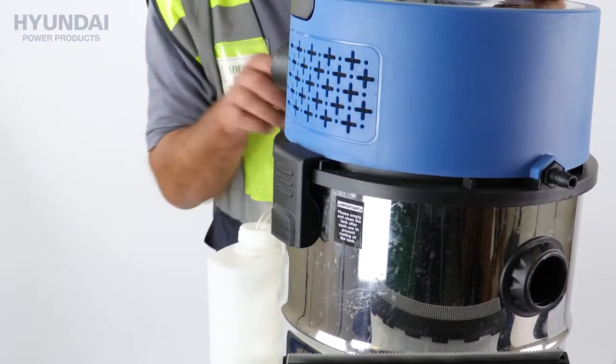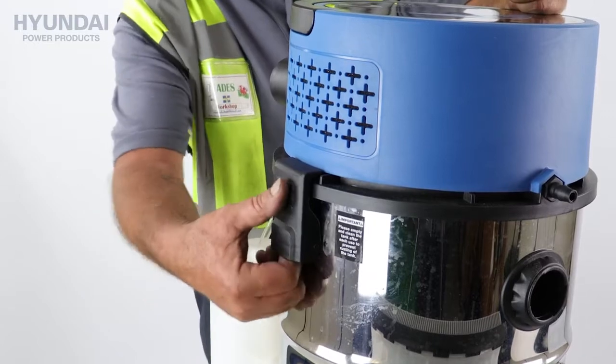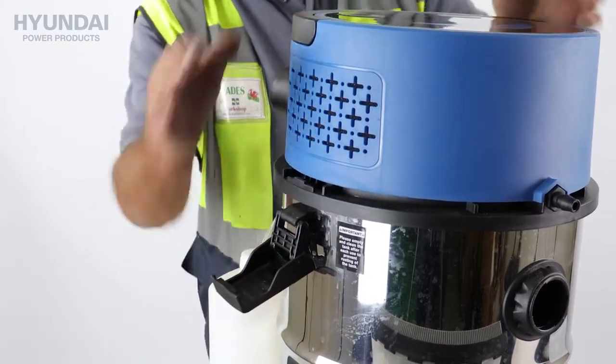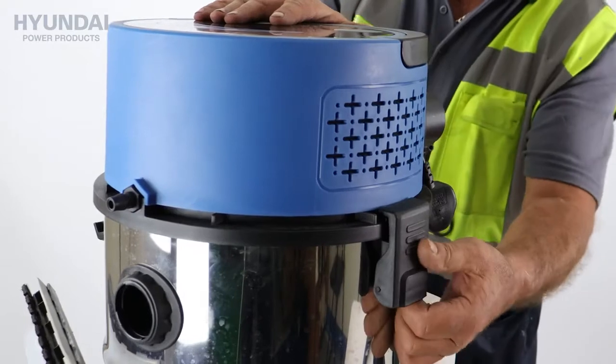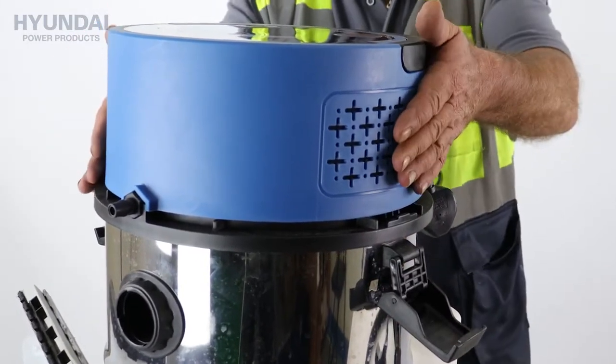To remove the top of the unit, we can remove the pipe from the main tank and we need to flip — pulling up on the underside of these — flip the two catches, there's one there and one on the other side, out from the bottom. Flip them out of the way and the lid can be removed.